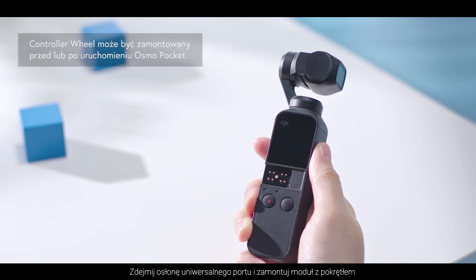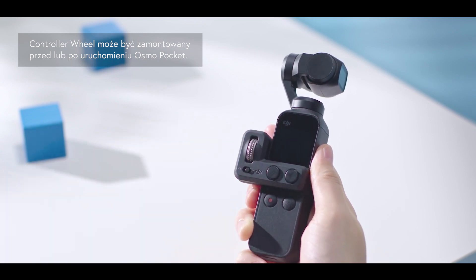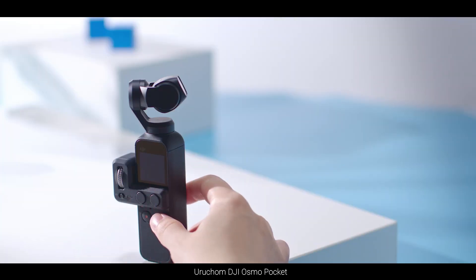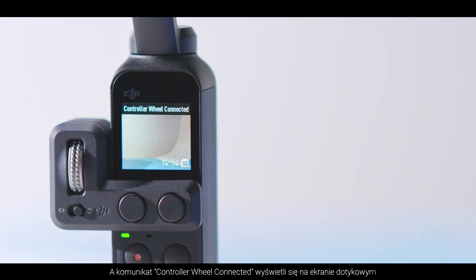Remove the Osmo Pocket Universal Ports cover and insert the controller wheel. Power on the Osmo Pocket and a controller wheel connected prompt is shown on the touch screen.